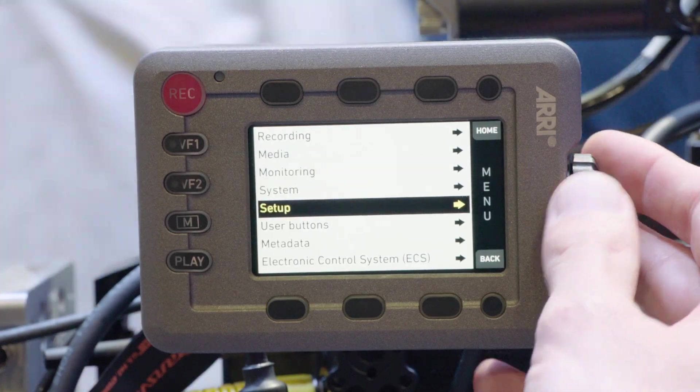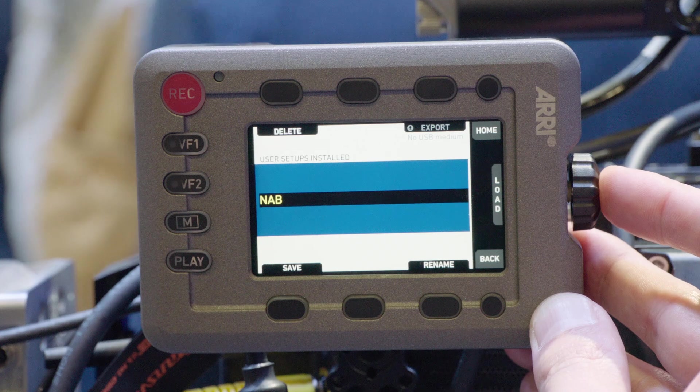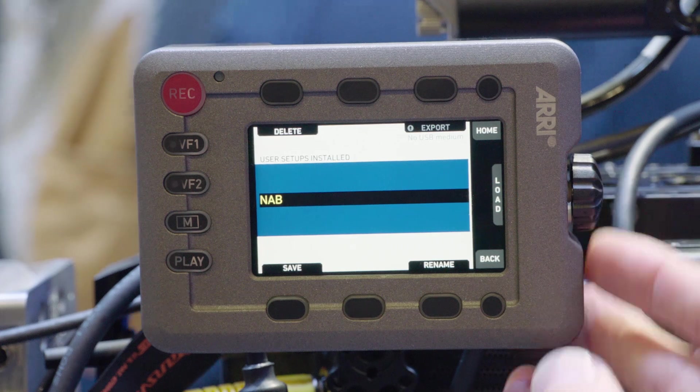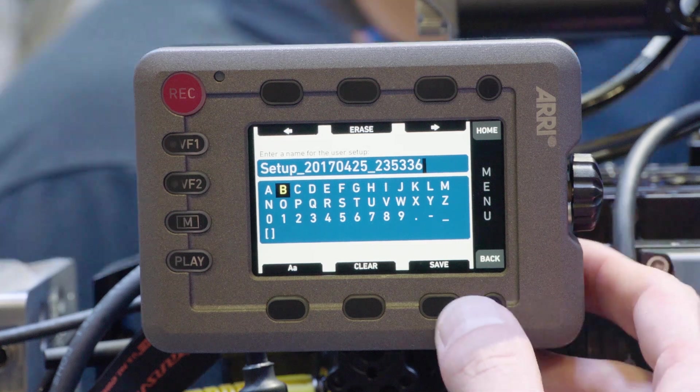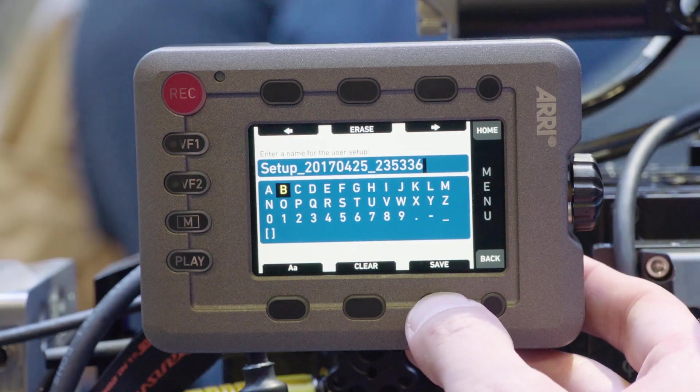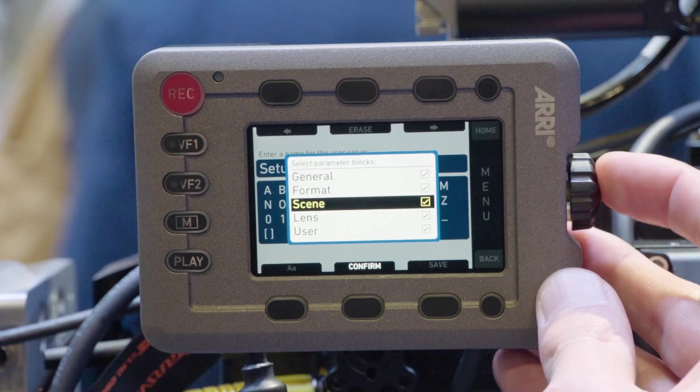We improved our user setup handling. You can now store several user setups on the camera and they come with parameter blocks. You can save the whole setup, but you can also save just sections based on operational or other parameters — so we have scene, format, lens, user, and so on.